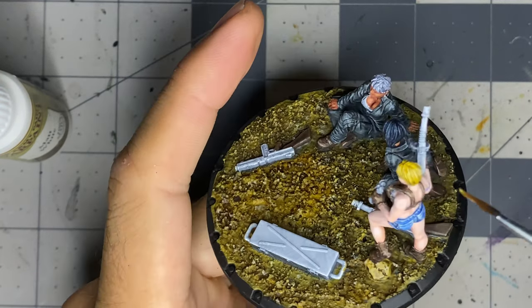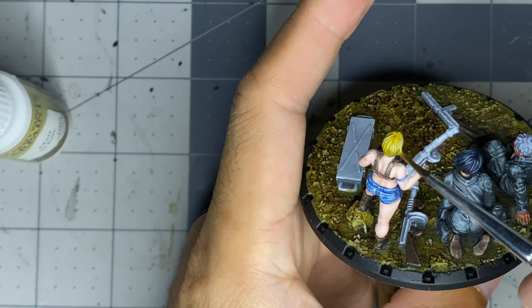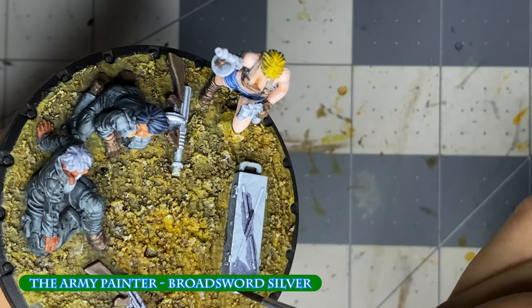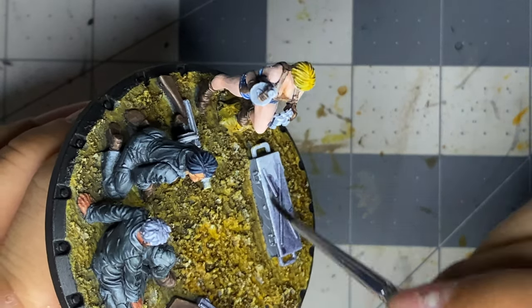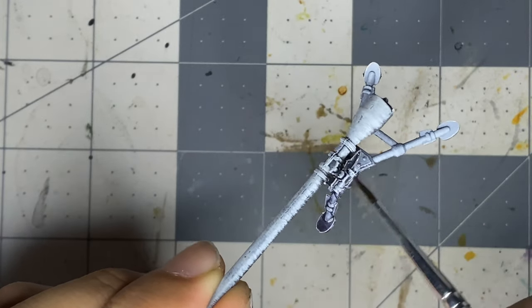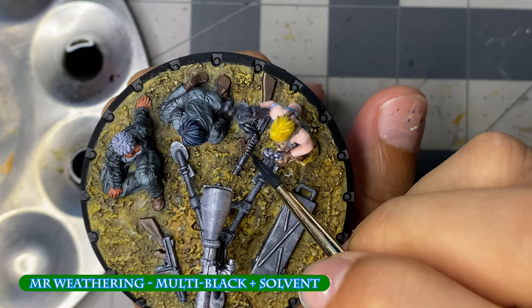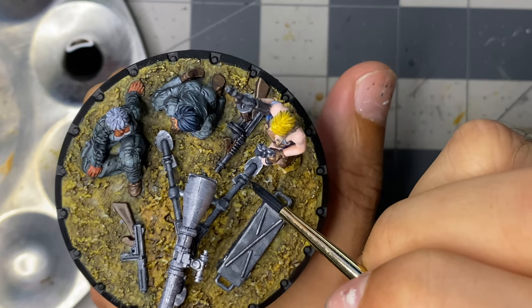For an unrelated note, one thing I love about the Dust 1947 game is the mishmash of science fiction weaponry with era-appropriate weapons, such as the M1928 Thompson, the M1A1 Thompson, and the 75mm M20 recoilless rifle mounted on an M2 tripod. I don't know most of these weapons, so it's become a minigame for me to research them and their history.